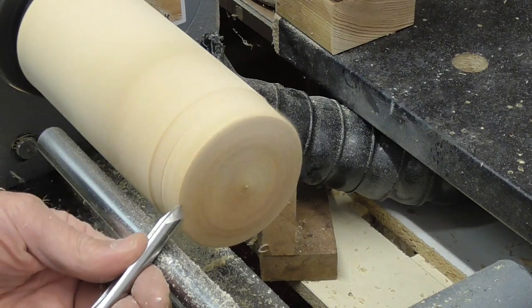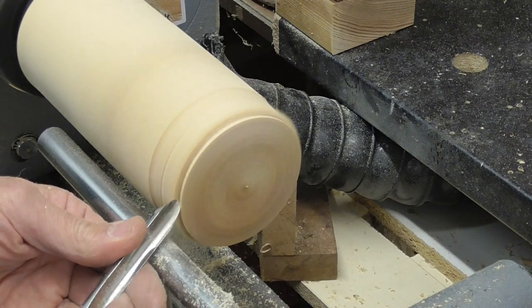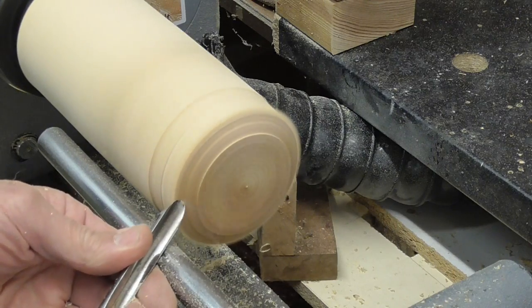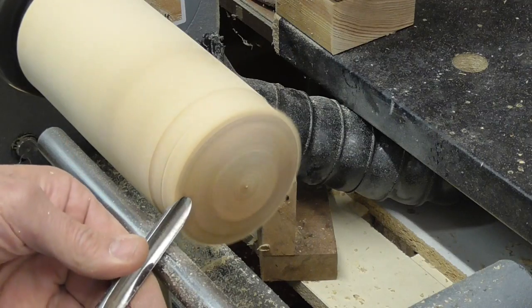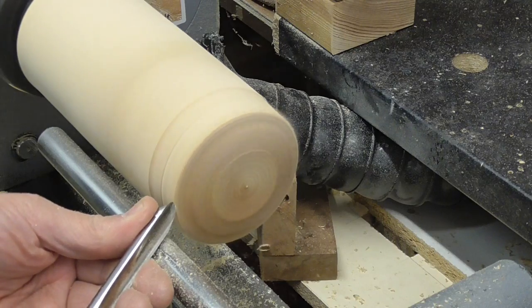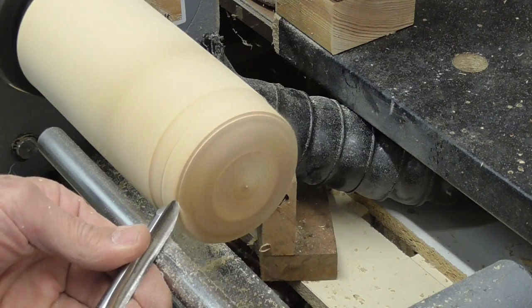But if, for example, you do a cut here — this shoulder here is your bevel support. So the furthest you're going to go back is to that shoulder if you do skate. And as I say, once you've got somewhere to put your bevel — even if it's only a tiny, tiny little piece — that's enough. That little shoulder there is enough to establish your bevel and carry on your cut.